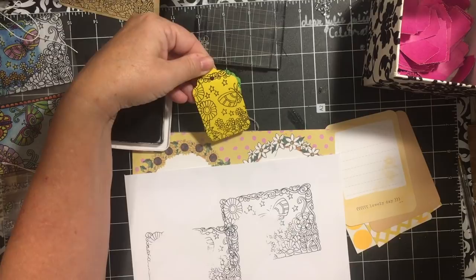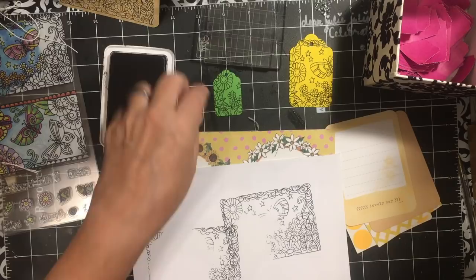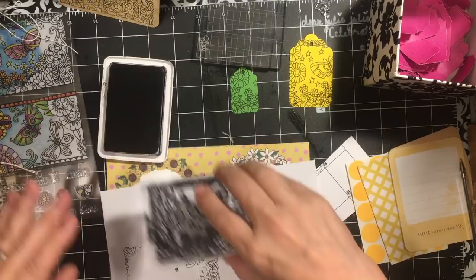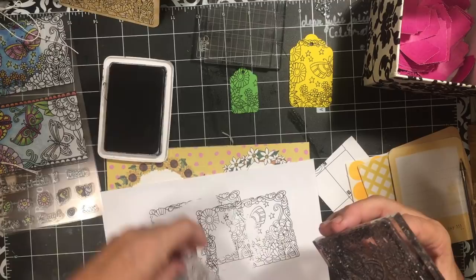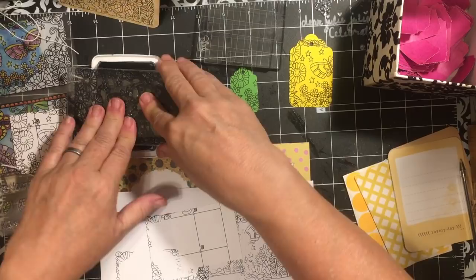There we have an adorable little tag — isn't that cute? Now I have these pieces — they're scratch pieces from our family calendars after the year was over. I thought it would be fun to just stamp on these calendar pages and have them to use in collage projects.